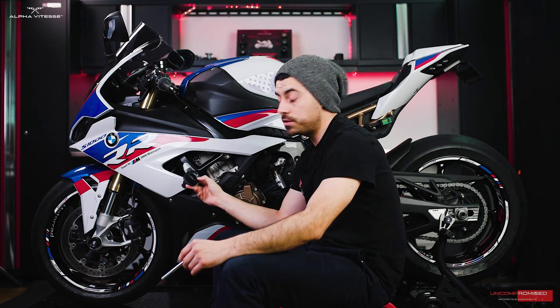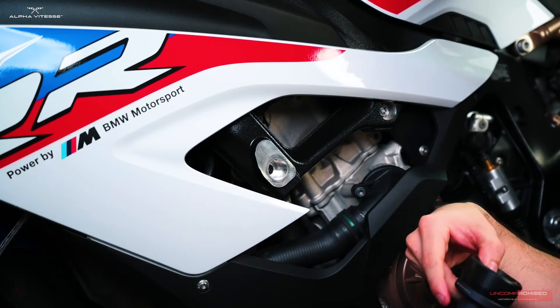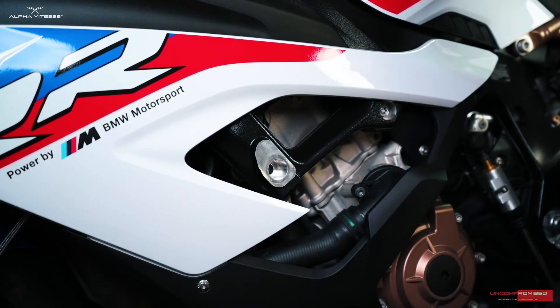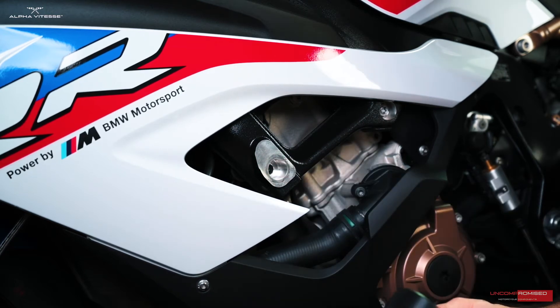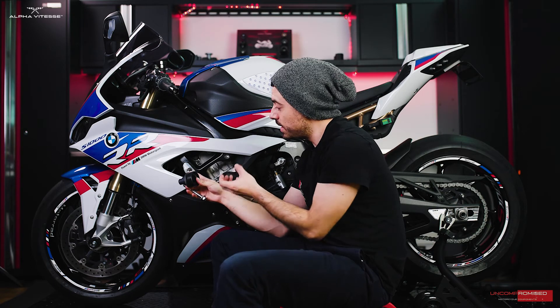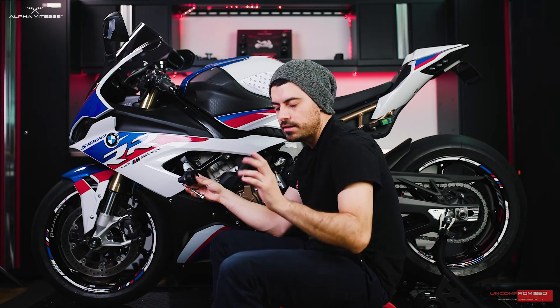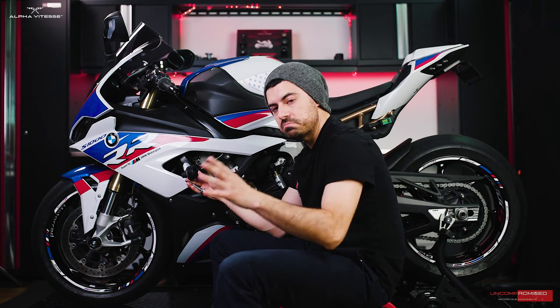We've gone ahead and flipped the bike around. Now we'll be finalizing the installation for frame sliders on the left side. The original engine bolts have been removed. Note that there are no spacers on this side, so don't worry about that. As a precaution, only remove one side at a time — we don't want to remove both engine bolts at the same time, or else the engine might sag and create more complexity. Let's go ahead and finalize this installation.